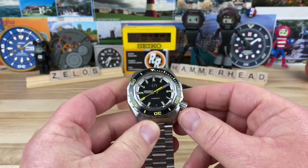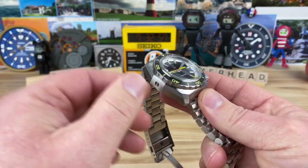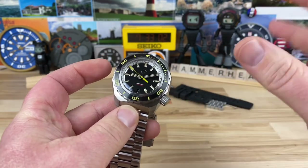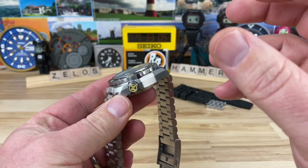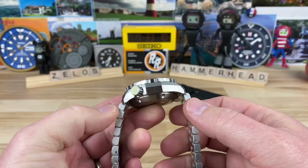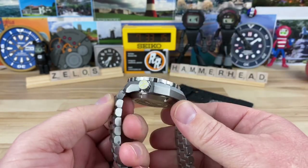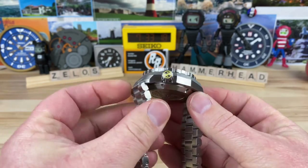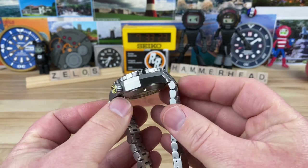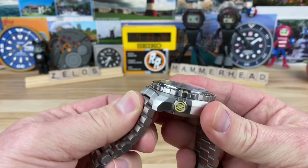First, let's talk about the size of the case. It's beastly looking for sure, but hold your judgment because it has a little bit of Seiko magic when it comes to wrist wearability. The case size is 44 millimeters, lug to lug is 48 — pretty short for how stout this watch is. Even counting the center lugs, which do articulate but don't fold underneath, it's only 51mm, but they drop down so fast and dramatically.